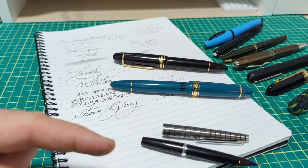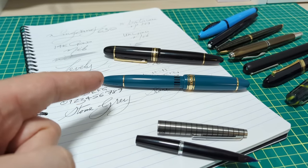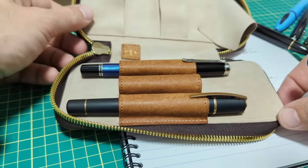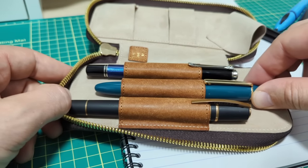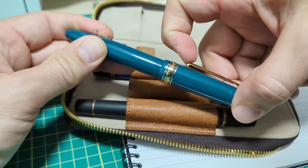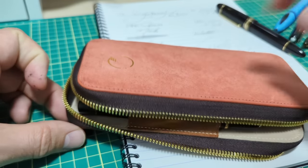Hit subscribe so you won't miss the follow-up nib grind video, and I want to thank 365 Day Stationery for supplying this pen for review. Does the Wingsung 630 deserve to go in the same pen case as these high-end premium pens? I would say absolutely. The clip springiness is spot on and actually a little better than the Mont Blanc 149 - it just slips in there perfectly. So it's going to go in the case and I'm going to continue to use it.